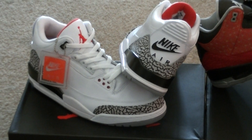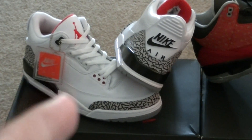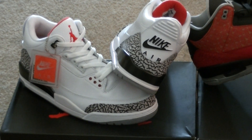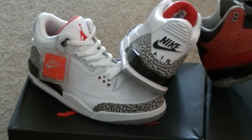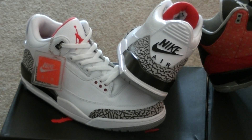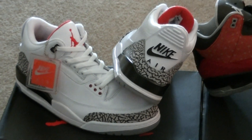For those of you who haven't got your pair of this joint, you must get it. The leather is so soft, it's no joke. But I didn't pay retail — I paid a reseller price. It's all good, it is what it is.